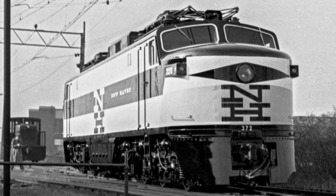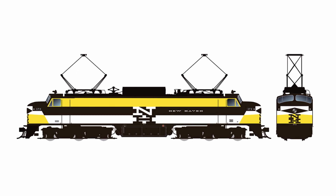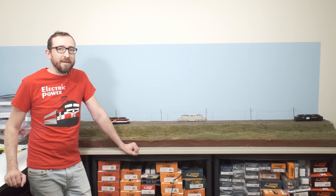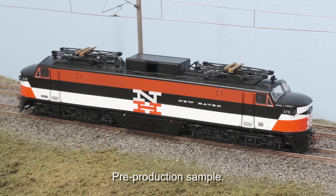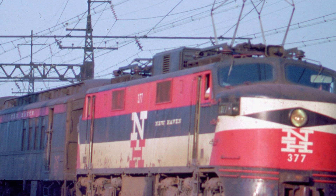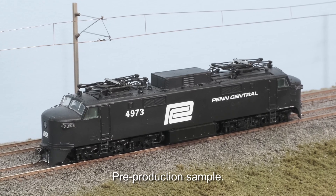The very first EP5 was actually delivered in a quasi McGinnis paint scheme which was in yellow. Now that scheme was not very well received by the New Haven itself and actually never left the factory. It was repainted into the more commonly known McGinnis Orange scheme very quickly and all of the units went into service in Orange McGinnis. Now after just a year these engines were sent back for modifications at General Electric and they received a number of grille retrofits on the car body, which you can see on our Penn Central sample.